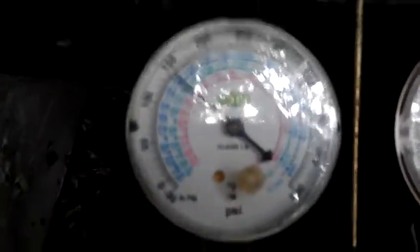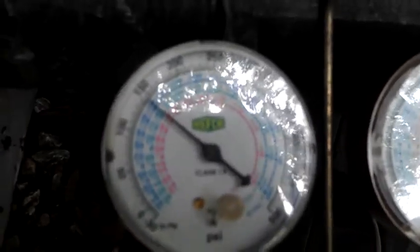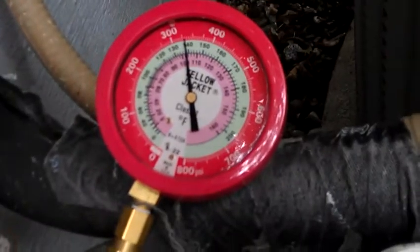And as you can see here, my suction is down to about 140 thereabouts. Head pressure's running about 310 to 315. Discharge, right there, right around the same thing — about 325. So everything here's working good. I'm gonna go back and re-energize our reversing valve.